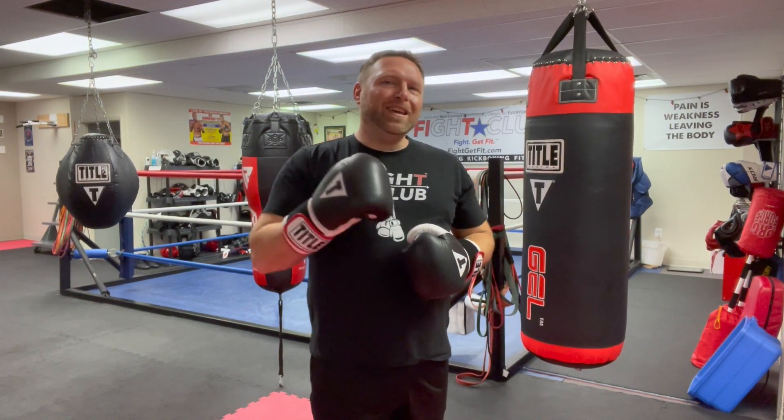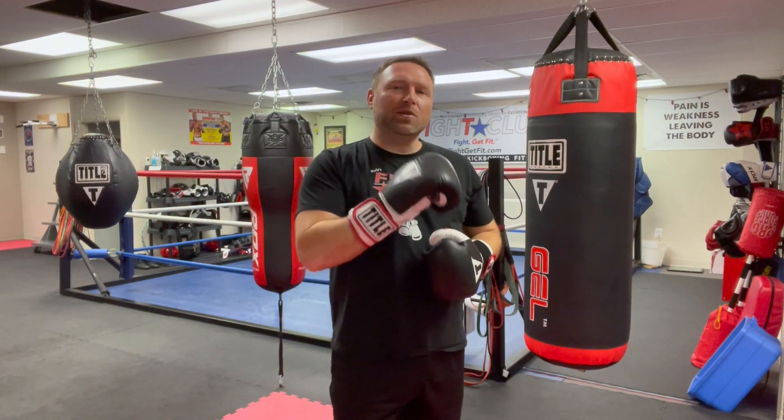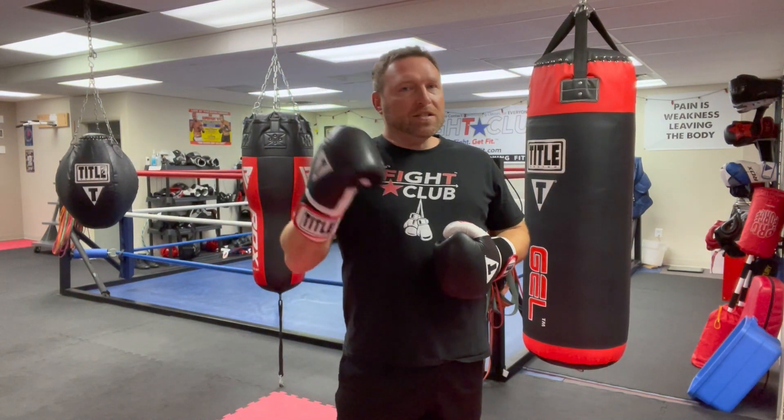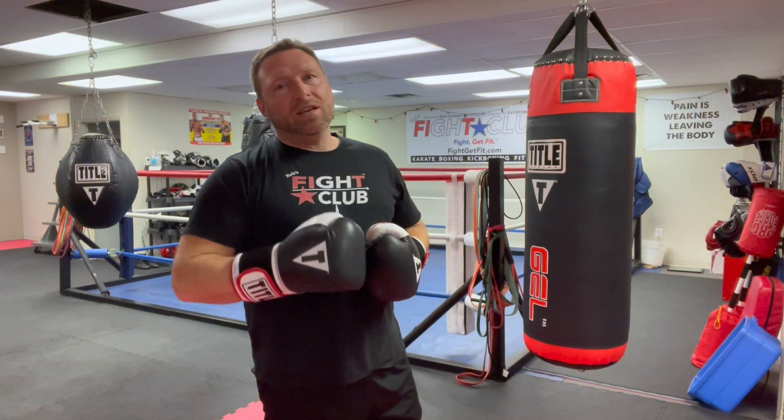What we're going to talk about today is a progressive way of punching, so it gets you on the right track covering all your basics and working from your basics up to your most advanced combinations. Sometimes you get a little overwhelmed, you don't remember what to throw, you're throwing the same combinations all the time. That's not going to help you when you get in the ring, because you're going to do only what you practice the most when you're nervous and sparring.